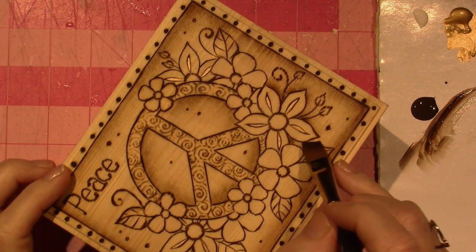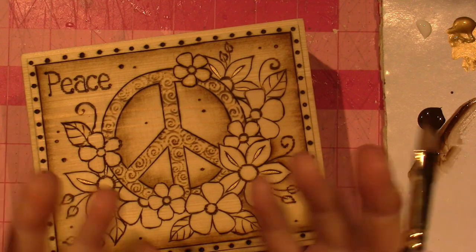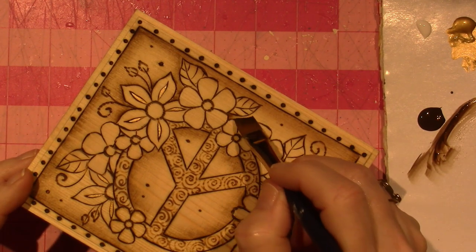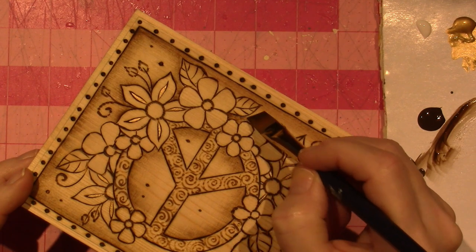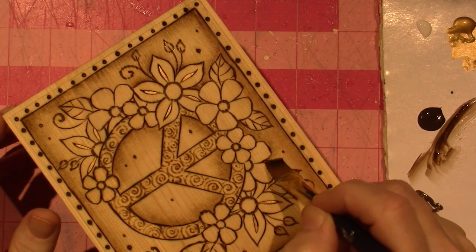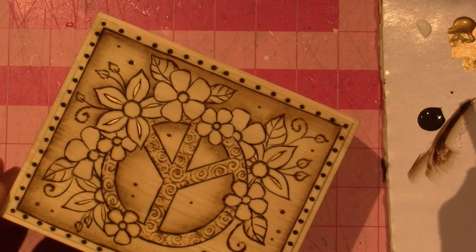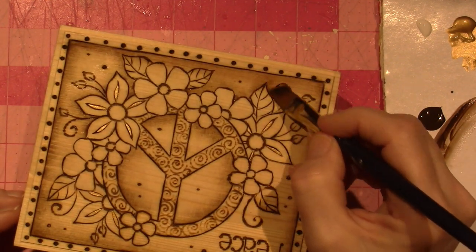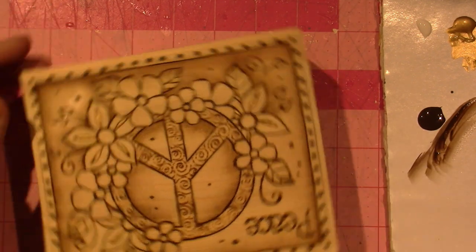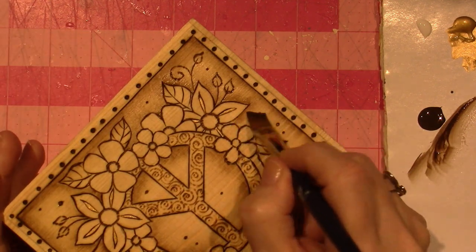That's the idea — it's going to push the actual design into the foreground. This is a design I got online, a coloring book page that I printed out — and they're free. I just traced it on the top of the box, and I wrote the word 'peace' because it felt a little naked in that area. I wrote it out on graph paper so my letters would all be the same size, then eyeballed it into the space where it fit best. I took some of the flowers and put them on the sides of the box as well.